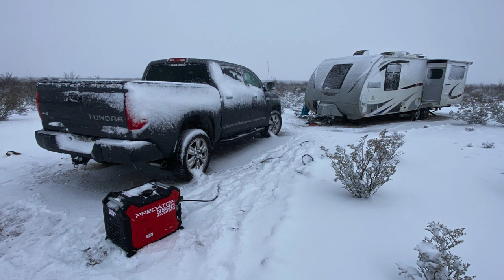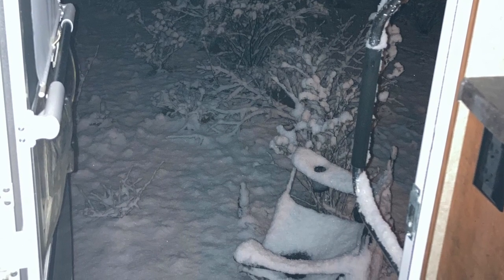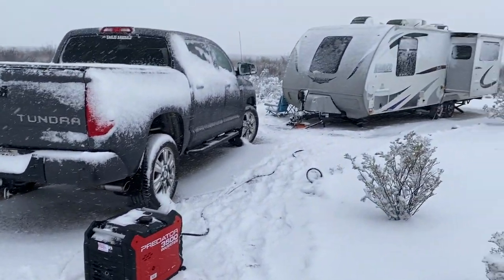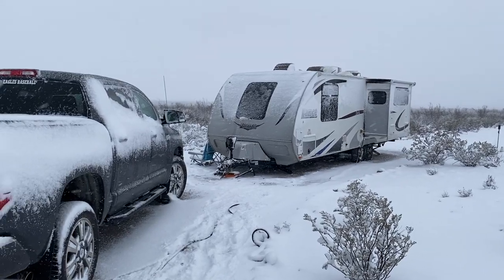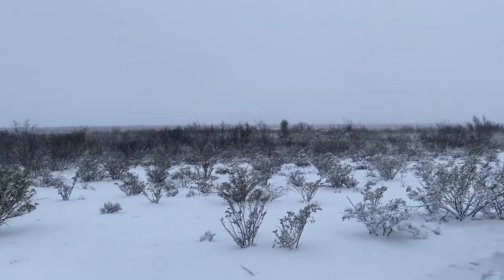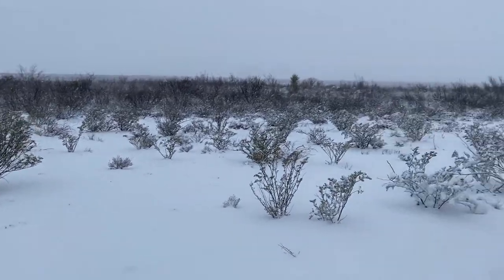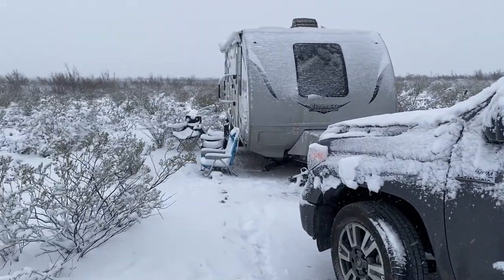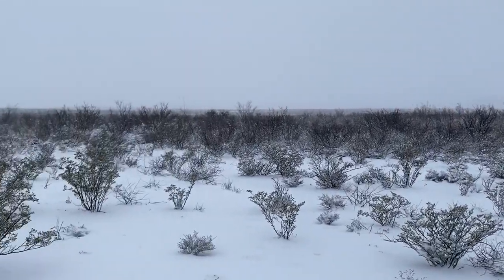Wednesday night it started raining, and in the early morning hours the rain stopped. Little did we know the rain stopped because we were about to wake up to quite a scene the next morning. Here we are, unintentionally winter camping again with our Predator 3500 — it's been doing a great job keeping our Lance Four Seasons Travel Trailer warm inside and keeping our pipes from freezing. Very unexpected here in Southwest Texas. This is February 18th — we had a snowstorm on February 14th, Valentine's Day, and now we got another one. All this snow — probably rain overnight — turned to snow in the last two hours, and there's a good three or four inches on the ground.